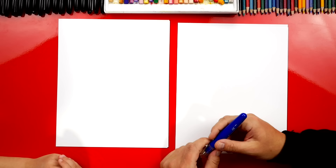For this lesson you need something to draw with. We're going to use crayons. You also need some paper.